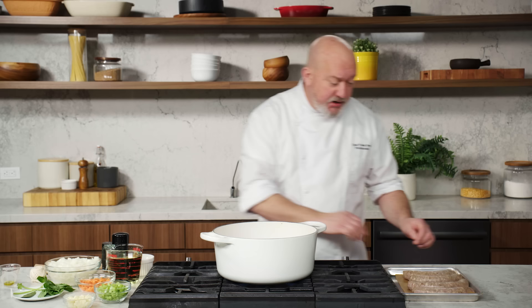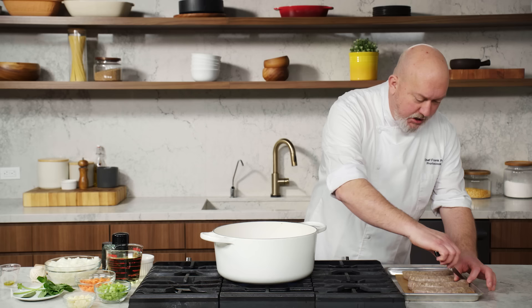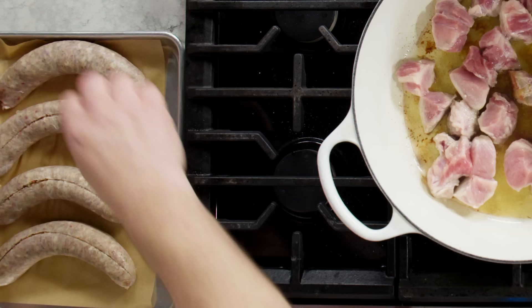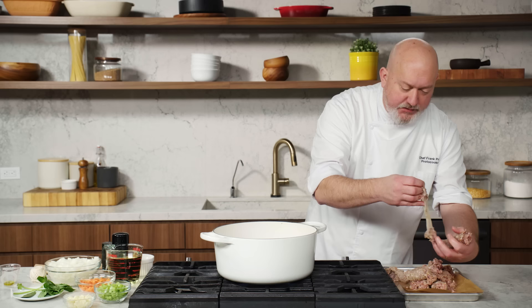While that's browning, I'm going to come over and get my sausage ready. I got sausage in the casing — you just get a paring knife and cut off the casing. I chose spicy Italian sausage because I want a little heat in my sauce. I love the flavor that the chili flakes give. The sausage adds a little more fat, adds a little more flavor. We're going to get a deeper flavored sauce when we use two types of meat.